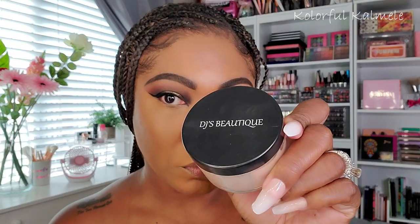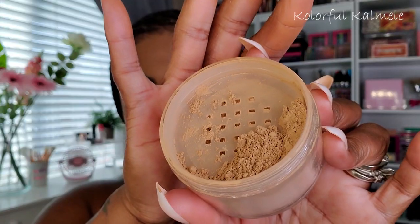The Juvia's Place concealer is definitely more coverage — even blending it out with a sponge, it's a really nice shade for me. I love the coverage and the tone. I also wanted a little cream contour, so I'm using one of the Fenty cream bronzers in the shade Chocolate. It's a deep, cool-toned shade, so I like to use it as a cream contour. Since my foundation is a little too light, I'm working in layers to bring it to the correct shade, blending with my sponge.